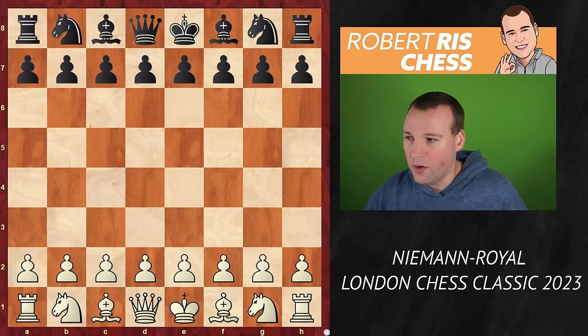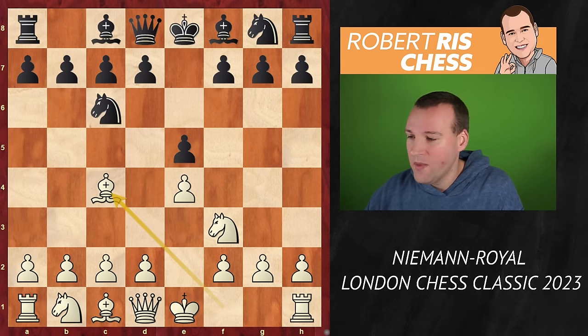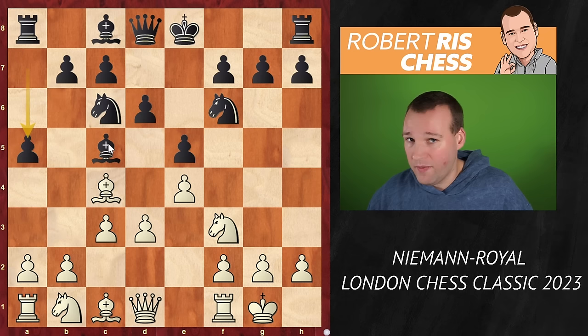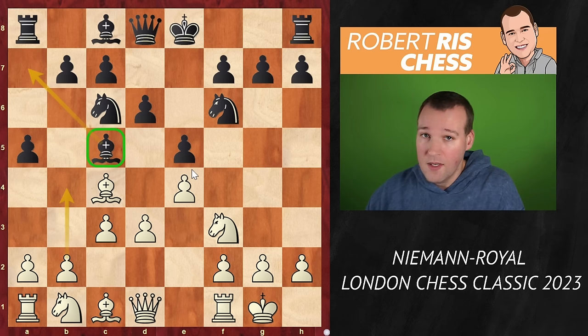We're going to have a look. E4, e5, knight a3, knight c6 — it's the Italian opening with a quite popular line within this variation, as black is going to play a very early a5. That's a modern idea — it prevents white from expanding on the queenside, so the bishop is safe and can even come back to a7 whenever it wants. But there are other ideas as well, as we get to see in this game.